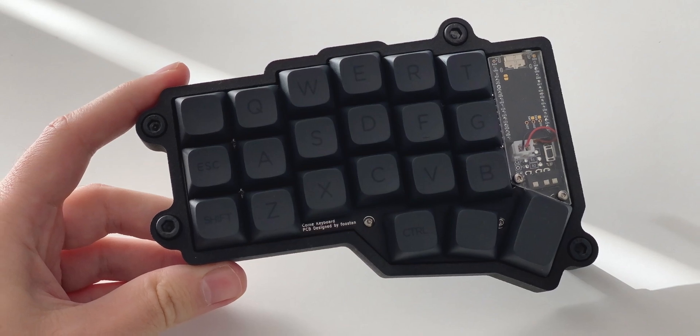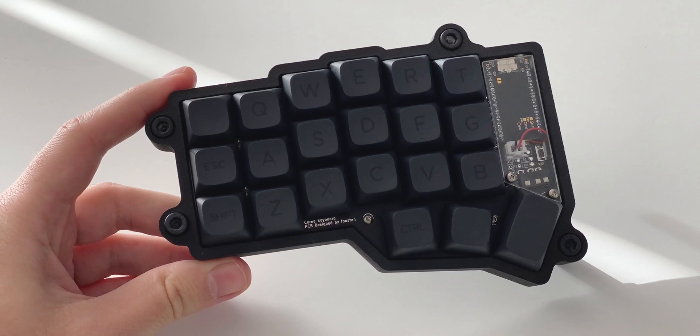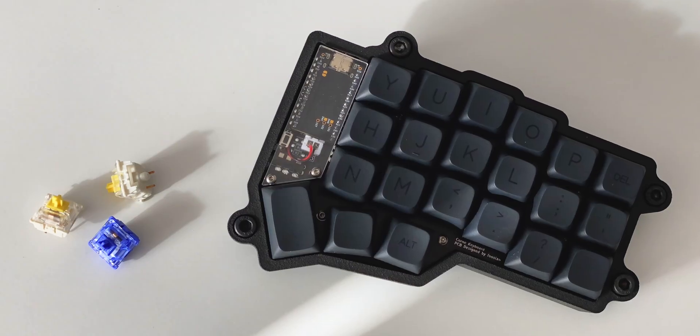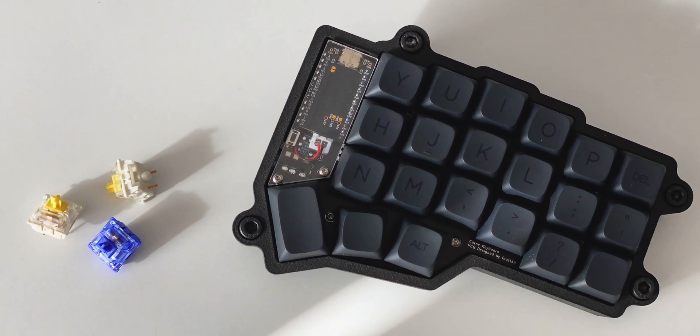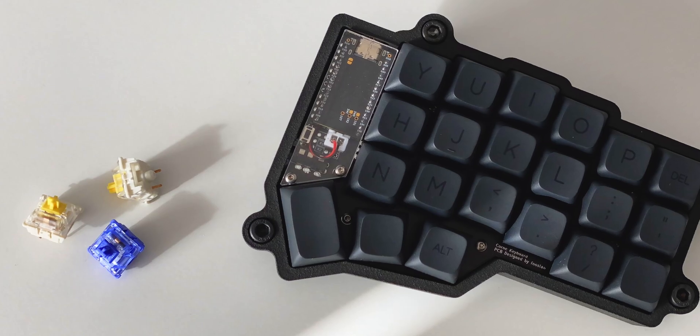Needless to say, I am definitely a fan of this little keyboard, and at least for the time being, I don't see myself switching to anything else. But what about you? What do you think of the Korune? Let me know in the comments below. That's it for this video — thanks for sticking until the end, and see you in the next one.